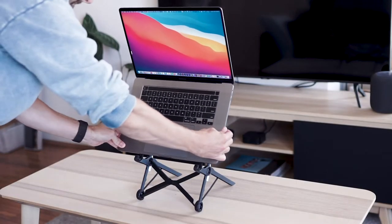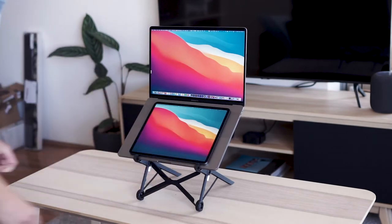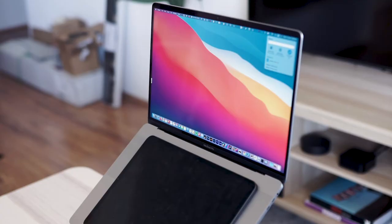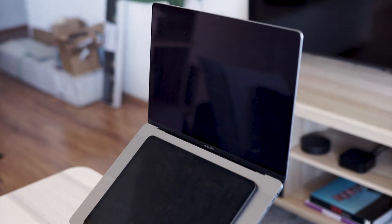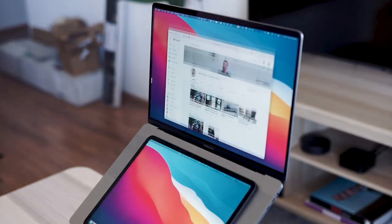To set this up, all you need to do is put the laptop on the stand as usual, set it to maximum height, make sure it's locked into these rubber stoppers at the bottom, and then use those rubber stoppers to hold the iPad in place over the keyboard area. Now you have this vertical stacked layout for your two screens. You can then connect the Mac to the iPad via Sidecar, adjust the layout so the software knows you've got this vertical configuration, and you're basically good to go.